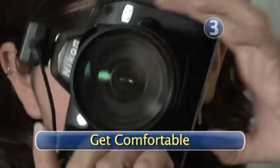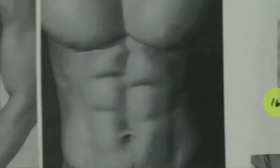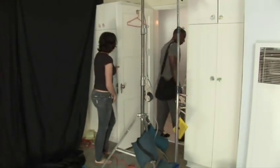Step 3: Get comfortable. You won't get good results with a stiff model. What I mean is, he has to be relaxed. Music helps. Keep the room warm. Put up a storyboard of what you plan to shoot — that way the model knows exactly where you're going. Also, provide a changing room.